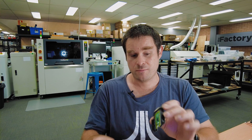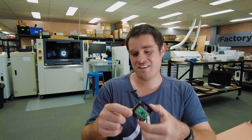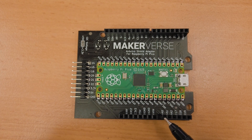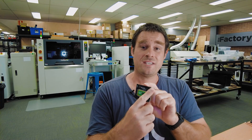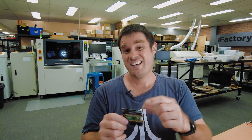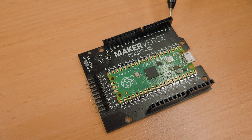We wanted to make it Arduino compatible so we have the standard Arduino Uno headers, but because the RP2040 has a stack of extra GPIO pins, they've just been broken out to the side. The Arduino pinout is not exactly the same as the Raspberry Pi Pico so there are a couple of compromises. For starters, there's only four ADCs on the RP2040 so we've only got four ADC inputs instead of six, and there's a couple of pins that are a bit different. Pins zero and one are normally the UART transmit and receive pins and they happen to be swapped on the RP2040.